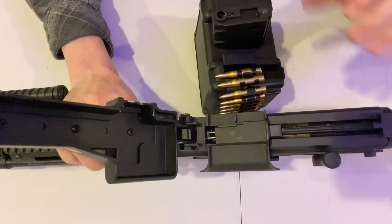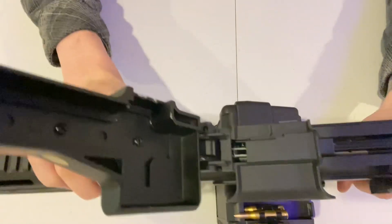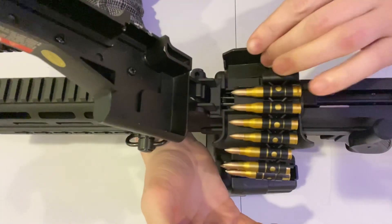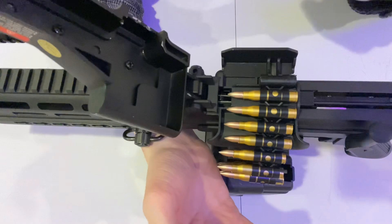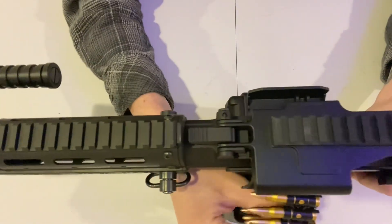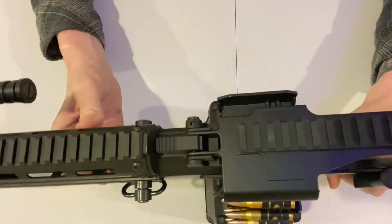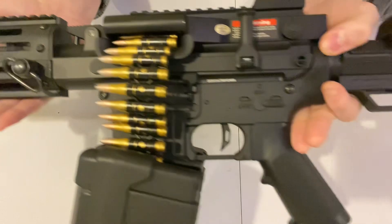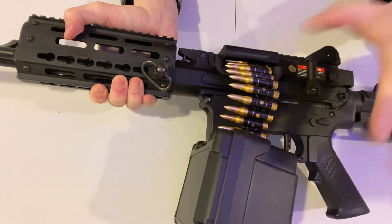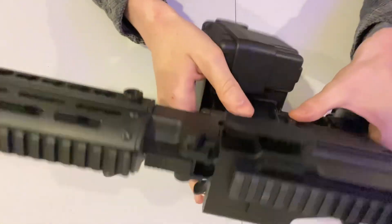Now for some ASMR — opening the action. Putting the box mag in. Loading the fake replica bullets: set this metal piece, push the bullets down, close it up. They lock into the magazine in the divot area and sit tightly. These are rigid, not flimsy — they just sit in place. For a cool replica purpose they work great.